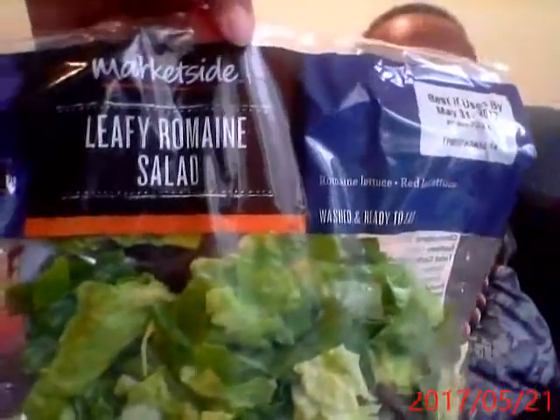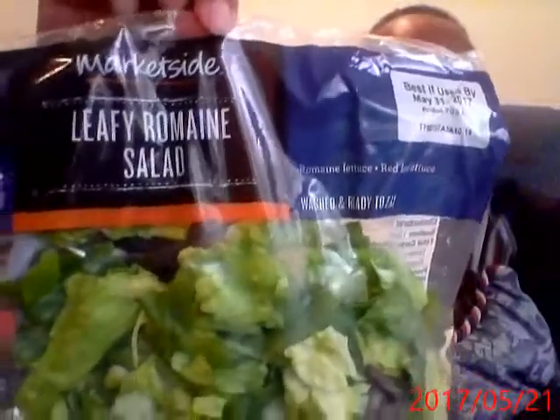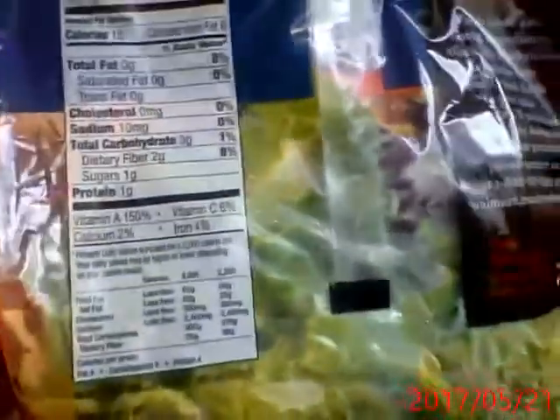Leafy romaine. Like I said, I'll put that with the sunburst tomatoes and my sliced pickled beets. I love pickled beets. There's the nutritionals.